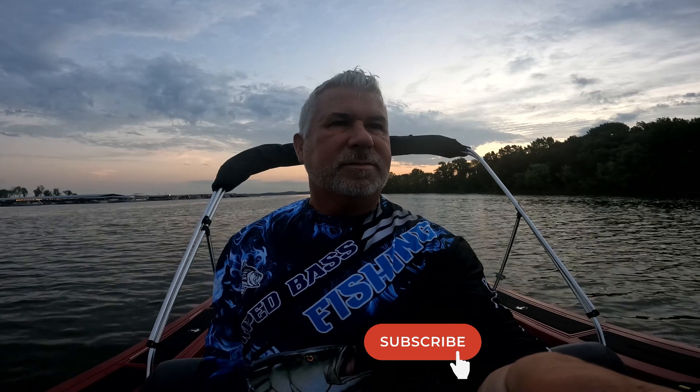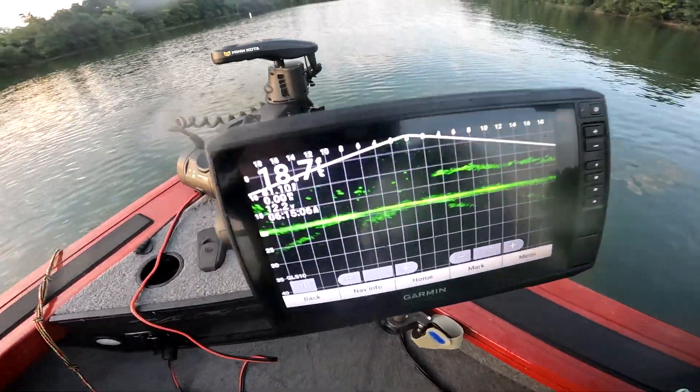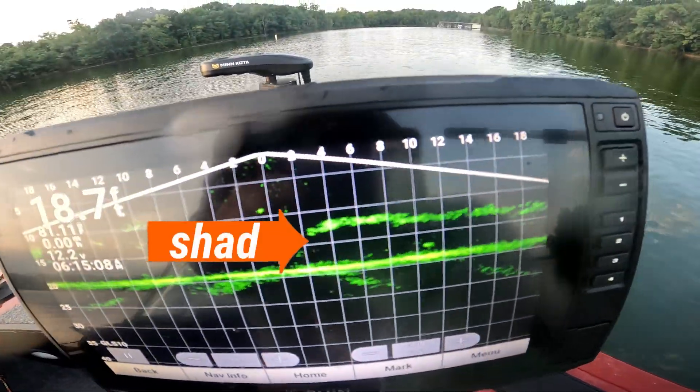If you really do like my content please smash that like and subscribe. I really would like to give everybody what they're wanting, so I've taken a lot of suggestions from comments and incorporated some of it. I'll check back with you in a few minutes. Let's see if I can get all this on screen — I'm cast netting for some shad.